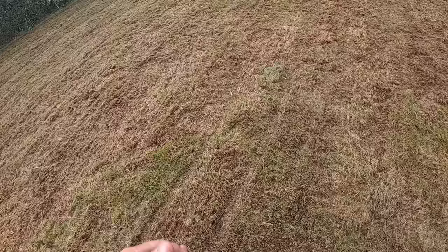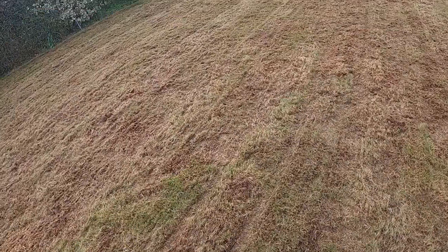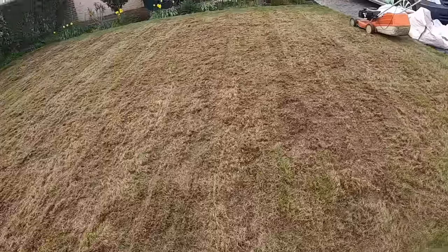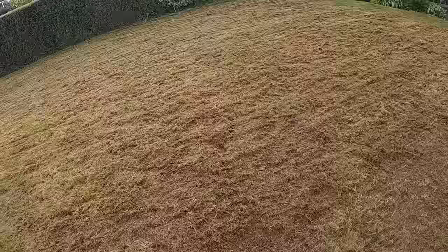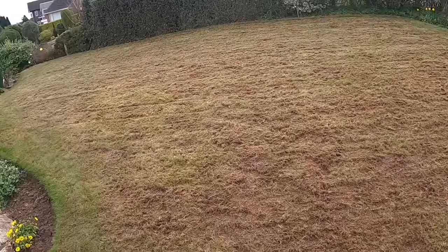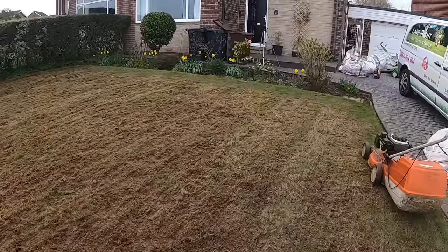There are little places where you think we could go over again, but we have made an improvement. If we go over again there's a chance we're going to have to do more seeding. As it stands now there's every chance it's going to make a full recovery. We have the thatch down to a good level. The customer is going to invest in a scarifier, and I've told him every spring and every autumn run over with the scarifier to keep the thatch down. It will recover faster because you're doing it more often. This looks bad because it hasn't been done for maybe three or four years.